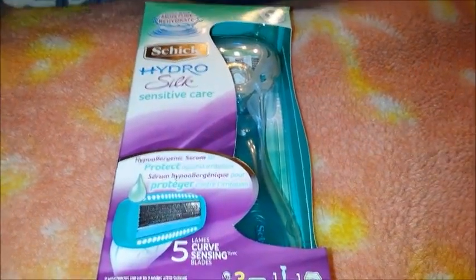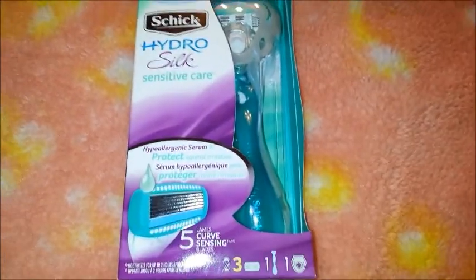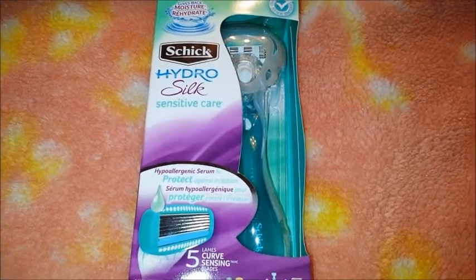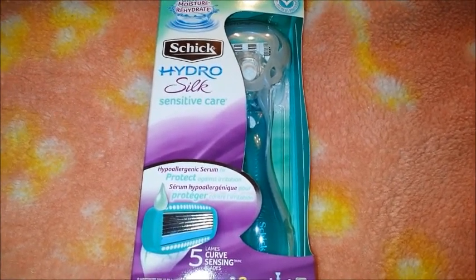Hi everyone, welcome to Moon 12216 Reviews. I thought I would review the razor I got from BzzAgent by video.